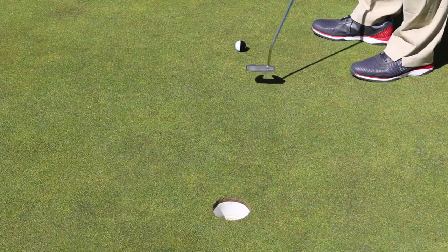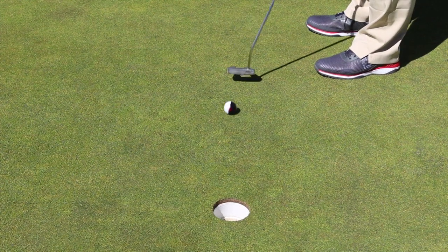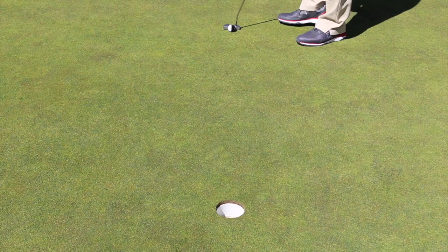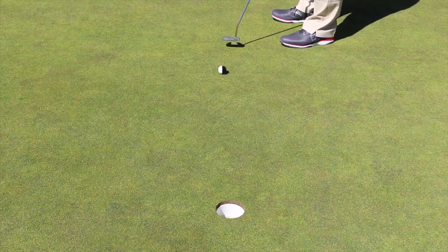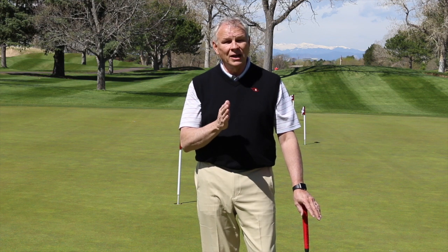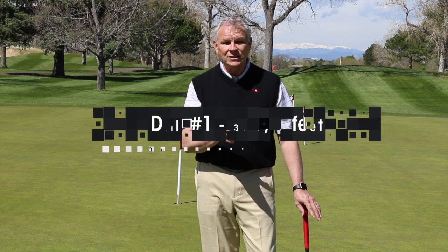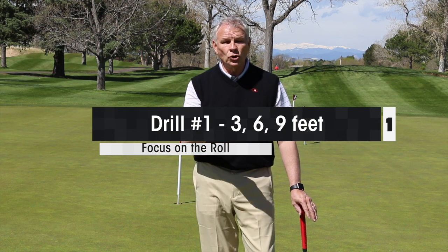Just one ball — I want to walk up there and make a nice solid stroke, because I'm going to make this putt. Really pay attention: is it wobbling or not? My suspicion is it's going to be pretty good. As I move back, the stroke gets longer and it becomes more difficult — of course it does, because it's a longer putt. But what we're watching for is: when the stroke gets longer, do I now put wobble, side spin, or backspin on the ball? That's the critical part.